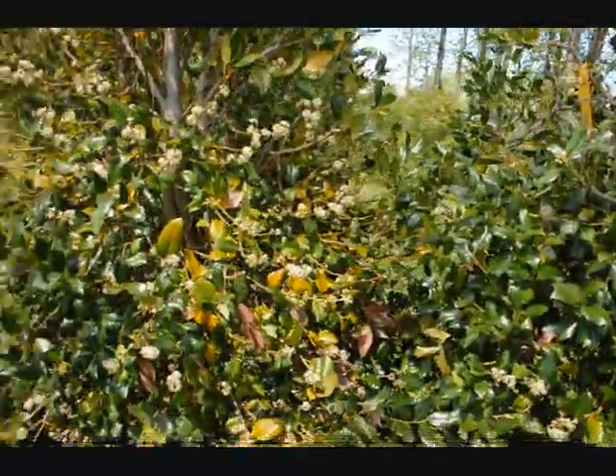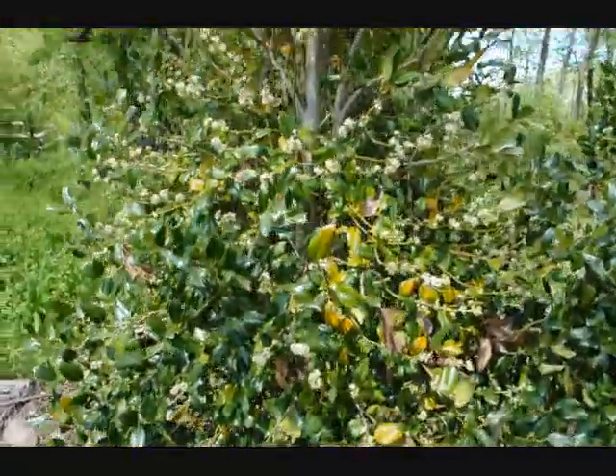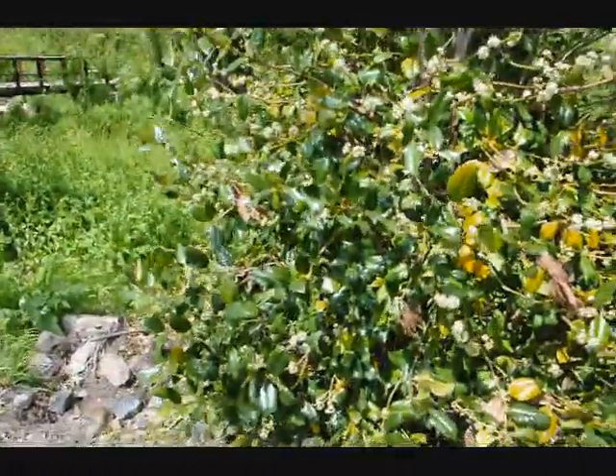This is a holly tree that was transplanted into our yard and held as a storage tree for sale. As you can see, there is a lot of yellowing on this tree and needles dropping. This is normal — it's not an atypical situation for a tree that's been transplanted.